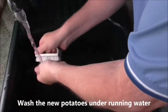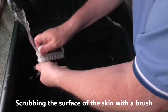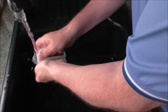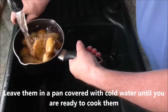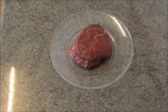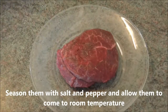Wash the new potatoes under running water, scrubbing the surface of the skin with a brush until you are ready to cook them. Remove the tournedos from the fridge, trim and tie them neatly. Season them with salt and pepper and allow them to come to room temperature.